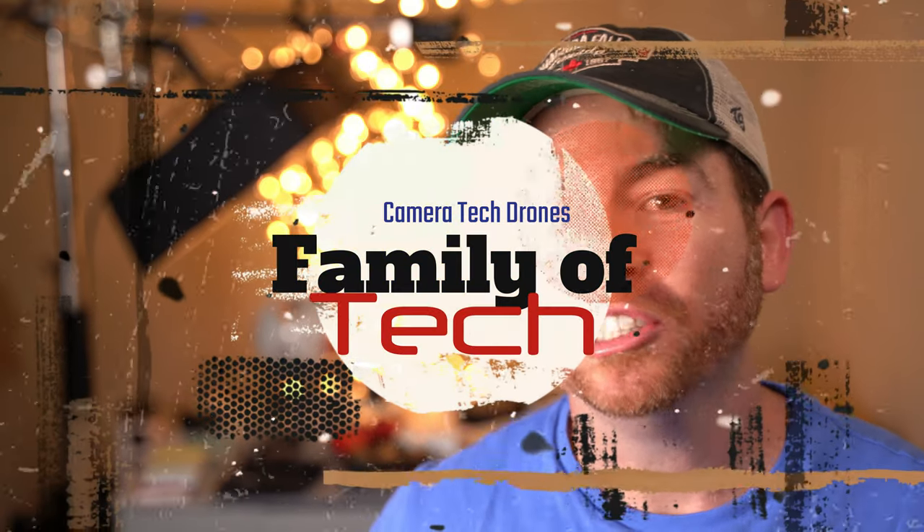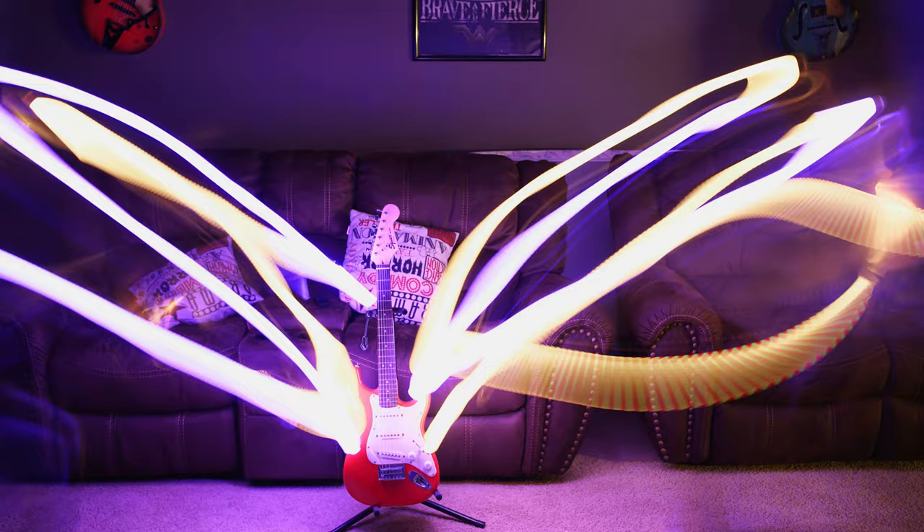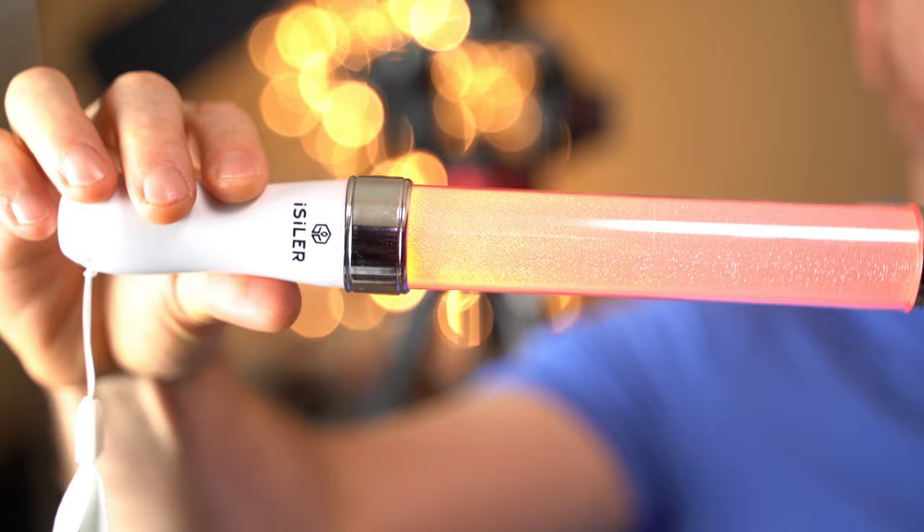Hey guys, welcome back to Family of Tech. In this video I'm going to be showing you how easy it is to do light painting with your new Sony a6400, a manual lens, and a light source — and that's going to be in two easy steps. Let's check it out.